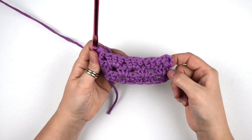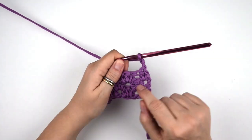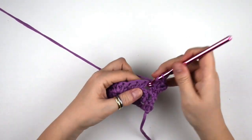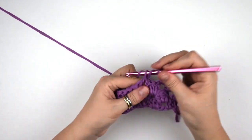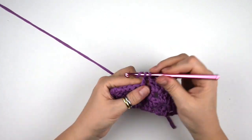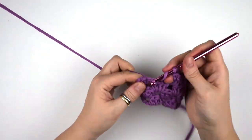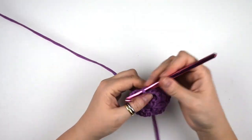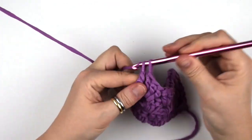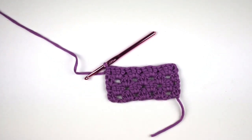Now let's repeat together the second row of the pattern. For the second row we start with one double crochet — chain three, then turn the work — and now we jump into the first space where we do three double crochets. Then we move into the next space where we do another group of three double crochets, and continue to do this until the end of the row. Now we do one double crochet into the third chain.